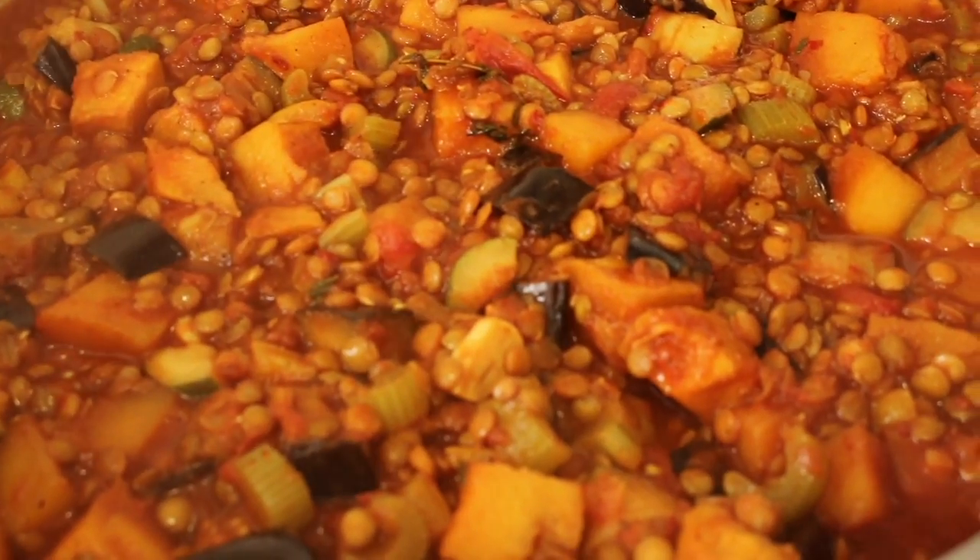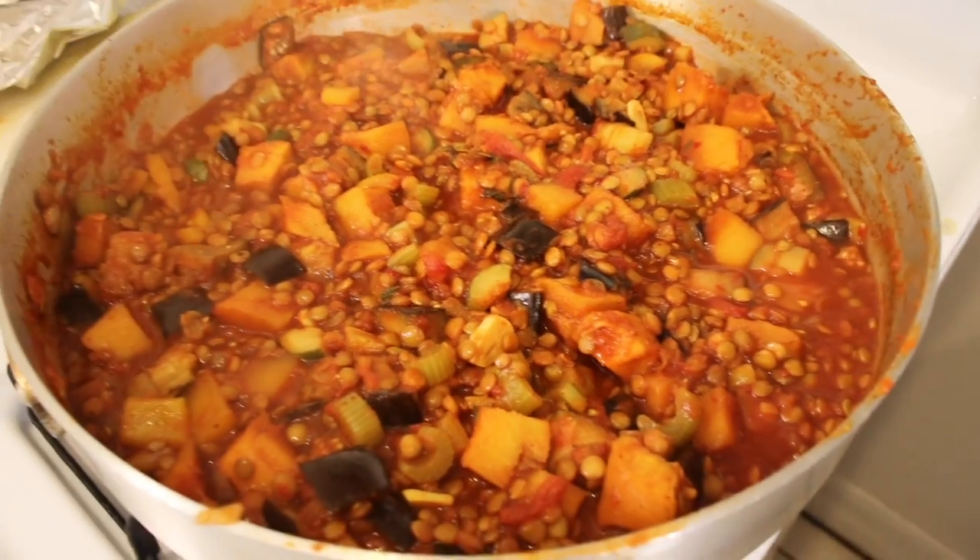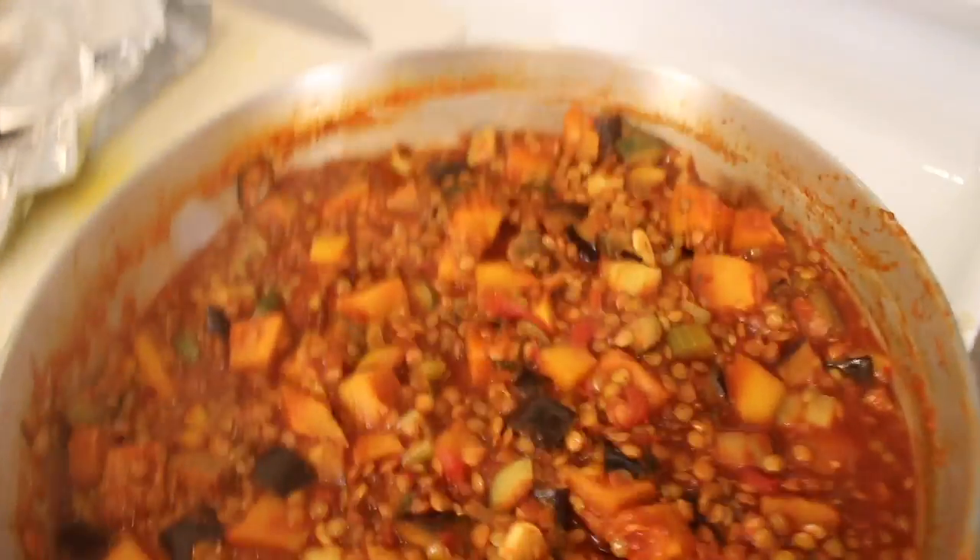Look at this delicious stew — this is fabulous! What's great about this, especially for you college kids, is that you can eat whatever you like.